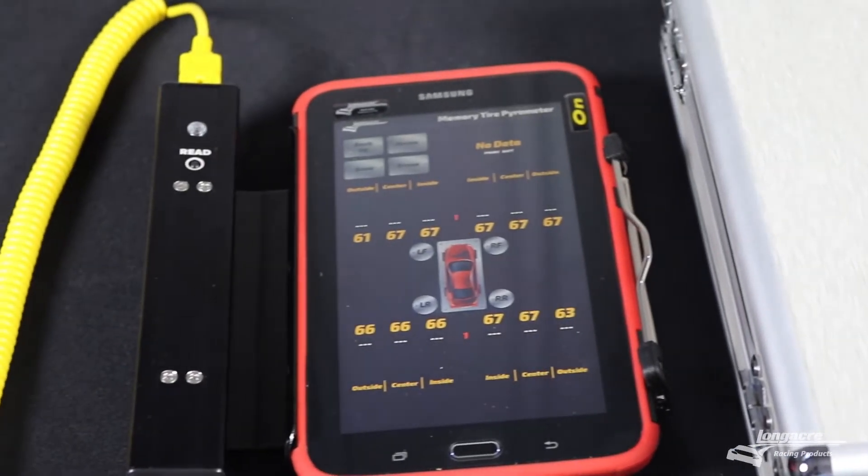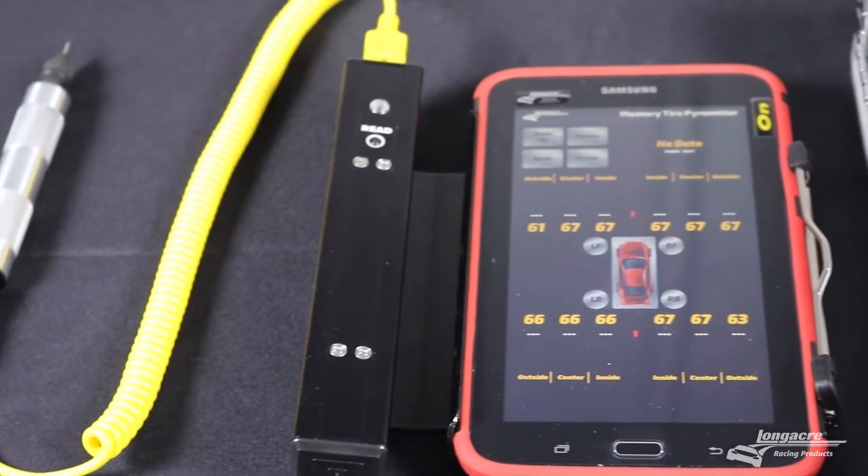Hi, I'm Ben Baker with Longacre Racing Products. Today, we're going to show you how to properly use our tablet tire pyrometer.